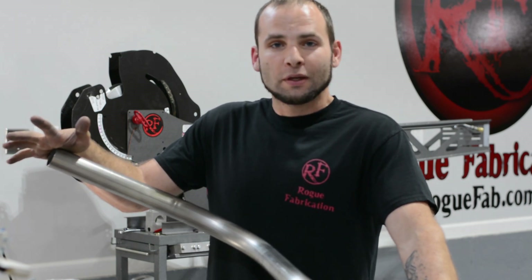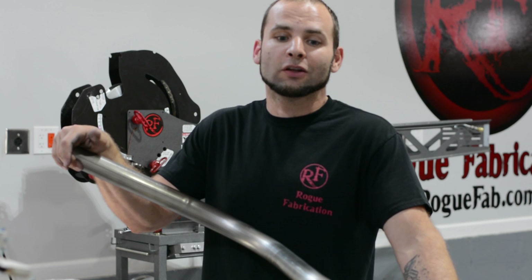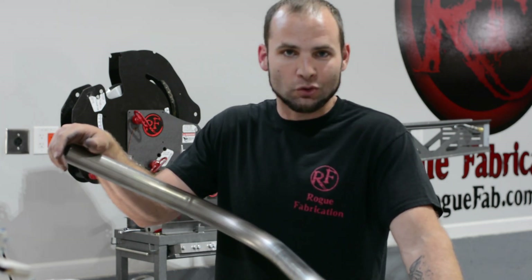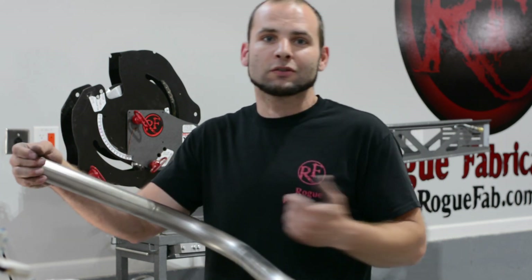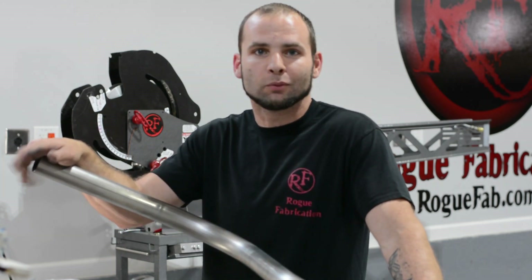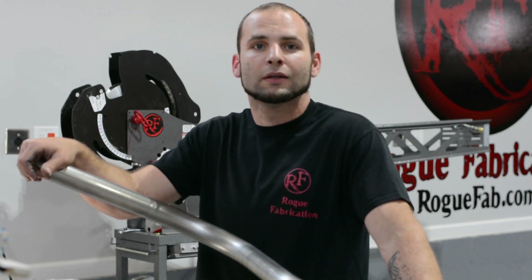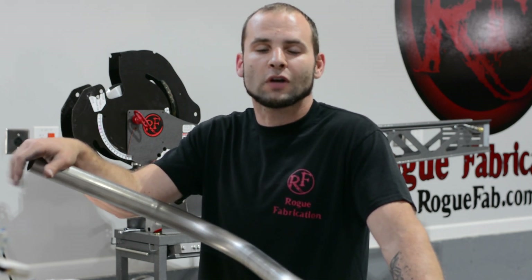That's about all we have for an update this week. I hope you guys tune in every week. Don't forget to hit the subscribe button and check the box for allowing notifications — that's going to allow Rogue Fabrication, our channel, to tell you when we have new content. We're going to keep doing interesting stuff, including some of this candid, off-the-cuff shop update video. So leave us a comment and let us know what you thought.